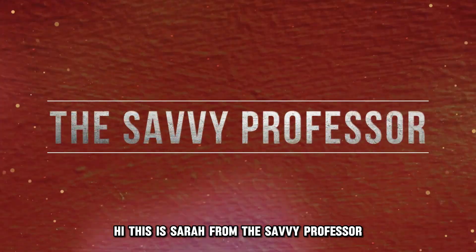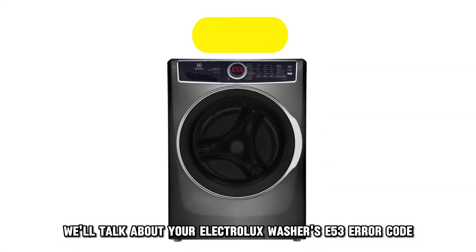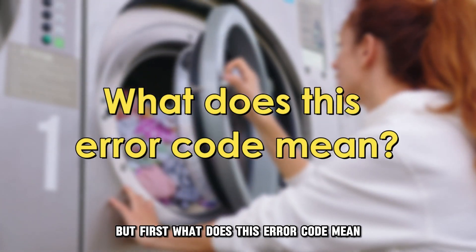Hi, this is Sarah from The Savvy Professor, and in today's video we'll talk about your Electrolux washer's E53 error code. But first, what does this error code mean?